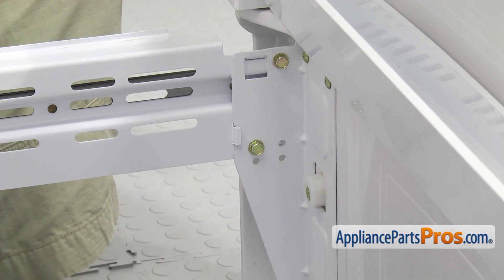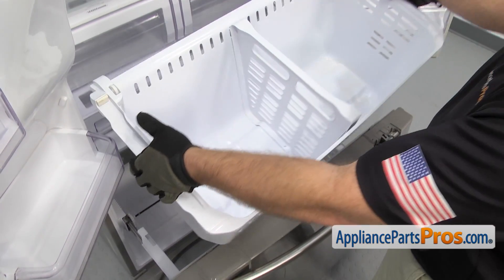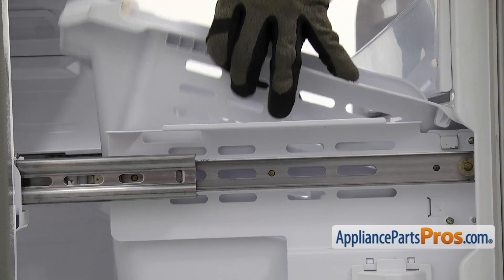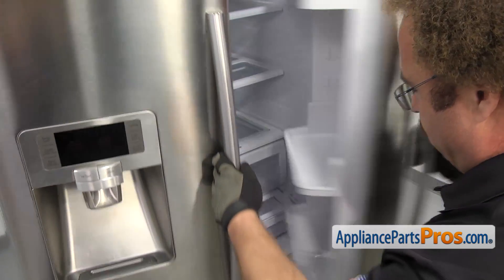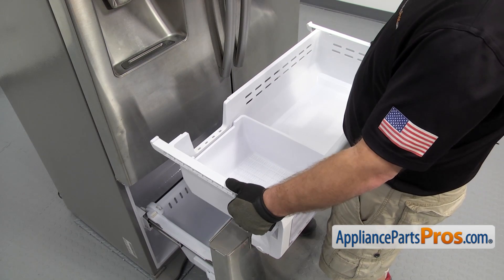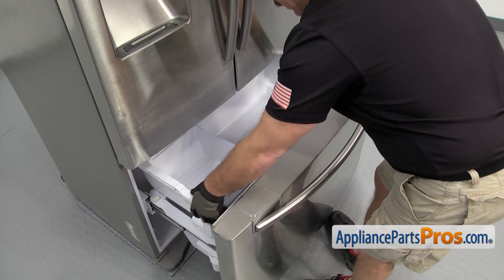Once you have the door back on, we can put the basket in. To put the basket back in, we're going to open up the refrigerator doors to give us a little bit more room. Take the basket and lower the front down in first, then swing it and lay it down. Make sure that the front locking tabs go in, and then you can set the rear ones down. Now that you have the basket in, we can close the doors and put the drawer in. To put the drawer back in, make sure the slides are in the same position they were when you took them off, then carefully set the drawer in, making sure the slides go onto the glides, and push it all the way back in.